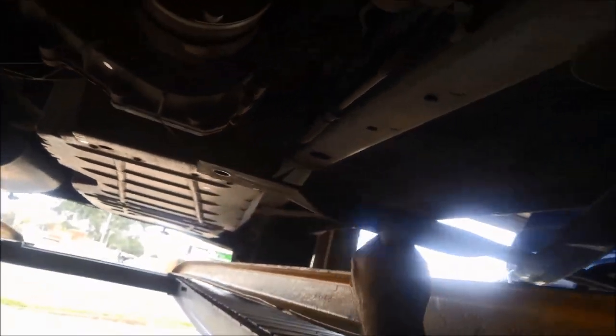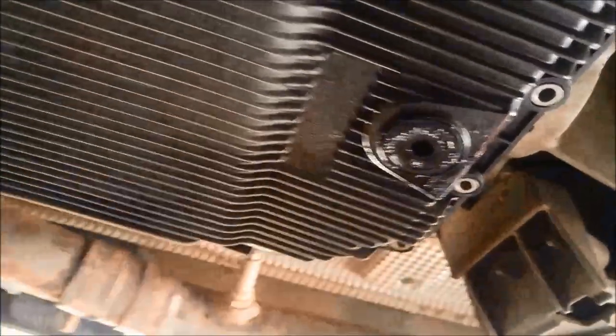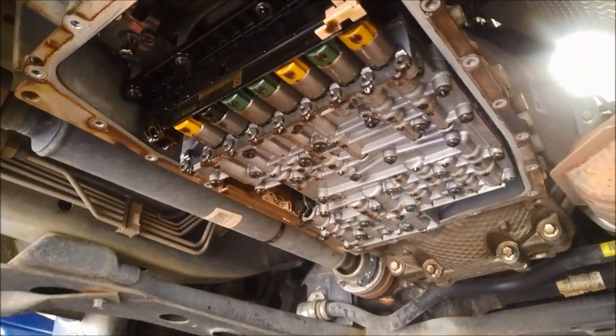I've just loosened the bolt on the cross frame and I'll take the other three off and swing it out of the way. I'll drain the oil — it's a 10mm Allen key — just let the oil drain out. I've taken all the bolts off the pan except for two, using T40 Torx bolts.